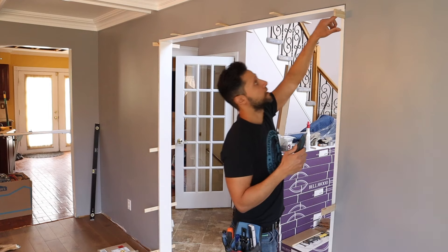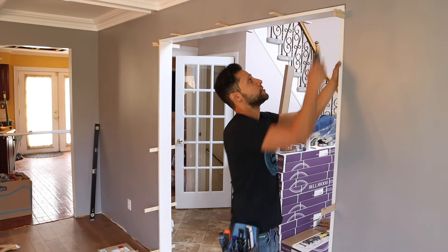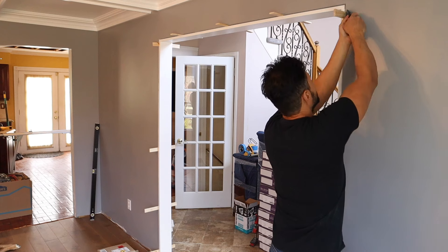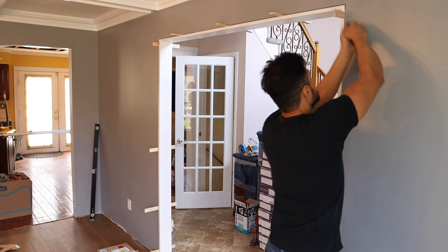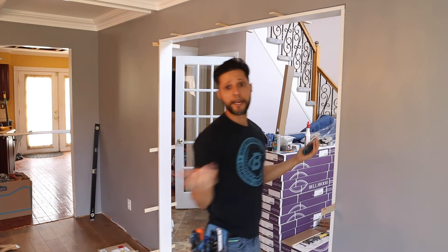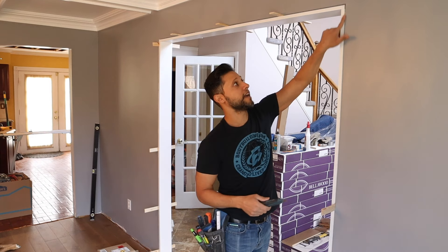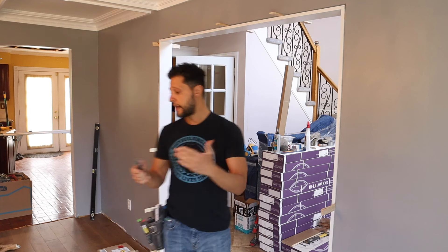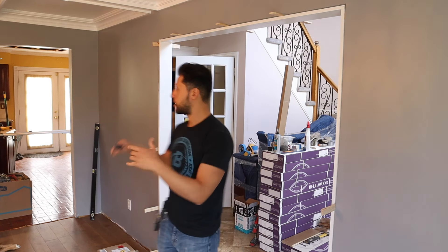Once you put the shims in, all you have to do is score them from the back like this. Even though there's casing molding covering everything, if you score from the back a couple of times, you can just take a hammer and snap them back off to get them out of your way — and they'll be nice and flush inside the casing. So now let's move over to the actual jamb casing I made and I'll show you how I install it, then we'll tackle the moldings.